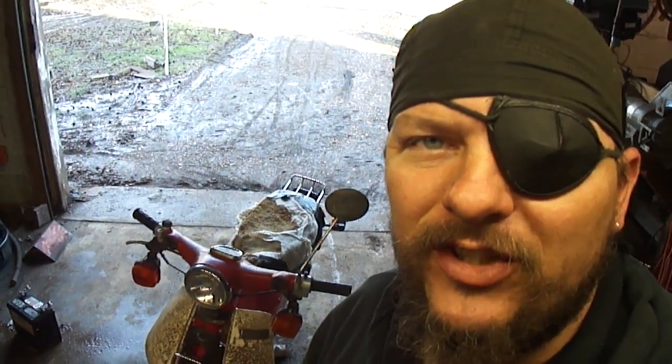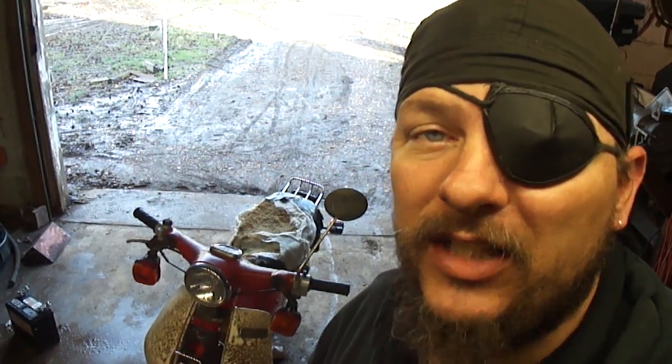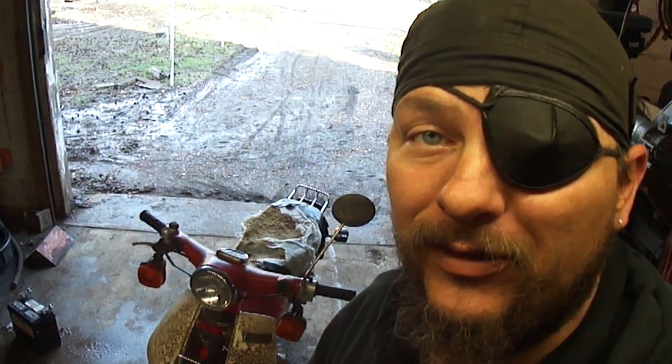Hey, what's up guys? Welcome back to the Mr. Fix-It channel. In this episode, I've got a 1982 Honda Passport C70, and it doesn't just need a lot of help — it needs all the help. Stay tuned.